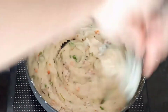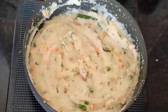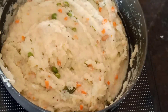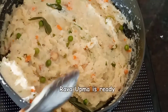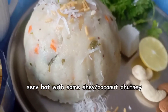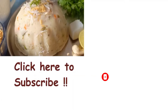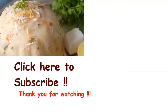We will mix it quickly, then cover and cook for 4-5 minutes on a low flame. And that's it — our rava upma is ready! I hope you enjoyed this video. We will see you next time. Until then, take care. Bye-bye.